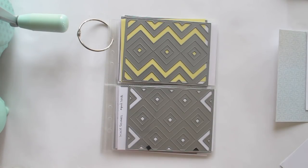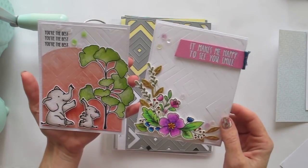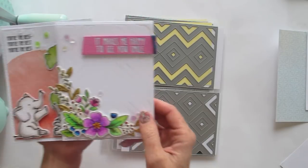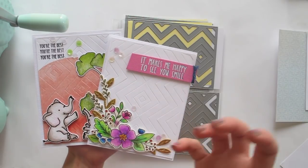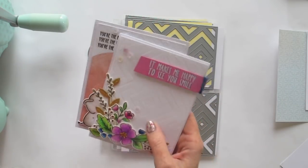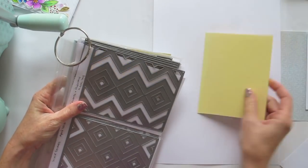The first way is as a background texture. These were two of my recent cards — I used the squares and chevrons die on both occasions. I cut it out of plain white cardstock or patterned paper and then pieced them back together to create a plain background with a subtle texture to it. Let me quickly show you how to achieve that look.